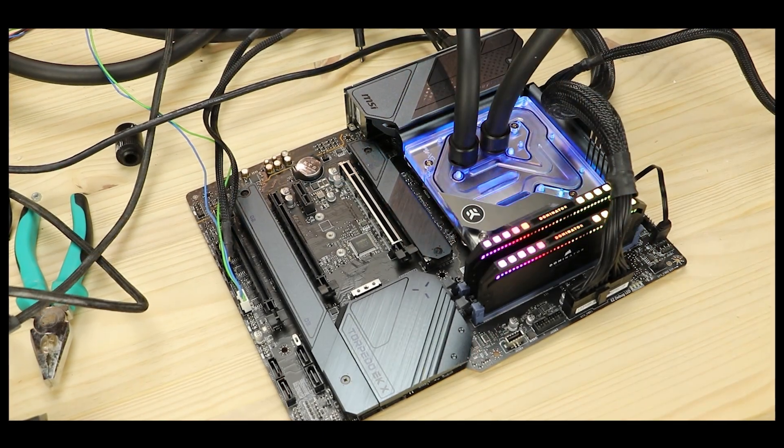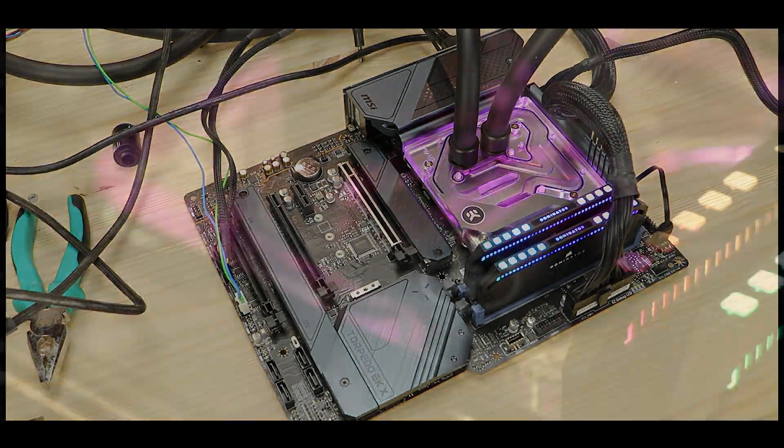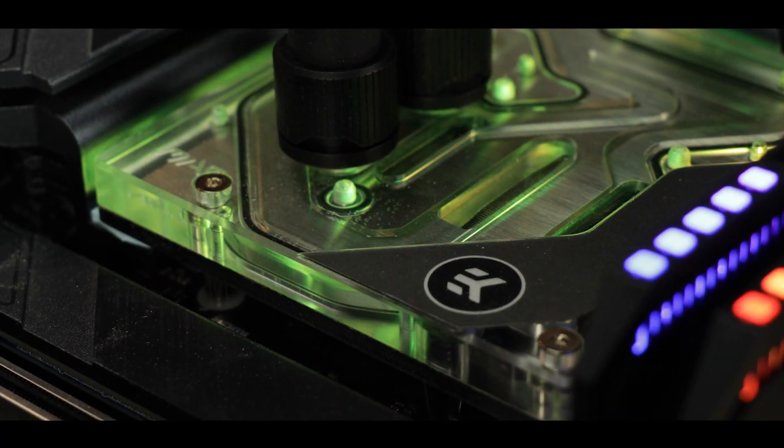And yes, you heard that right — EK as in EKWB — because this thing comes with its very own monoblock. Now, how indecent is that? It's pretty indecent.